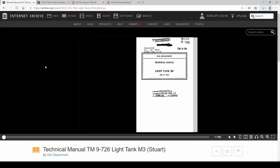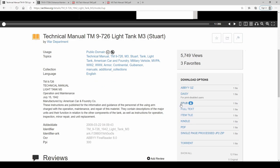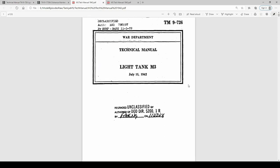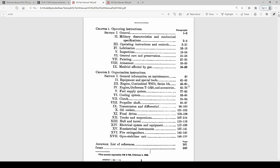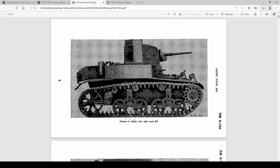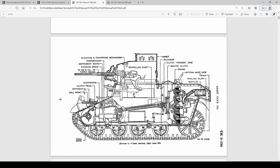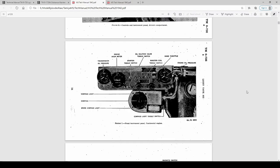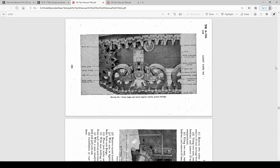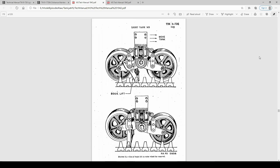Before I build a kit I like to scour the internet for free reference material. I found this gem of a site, Internet Archive, and dug up an M3 technical manual. I downloaded the PDF. Our M5 differs from the M3 but they share the same running gear and suspension, and we'll be referring to this manual later. Every detail is here — the driver's instrument panel, machine gun mount, hoisting the transmission, and good details on the bogeys and suspension.